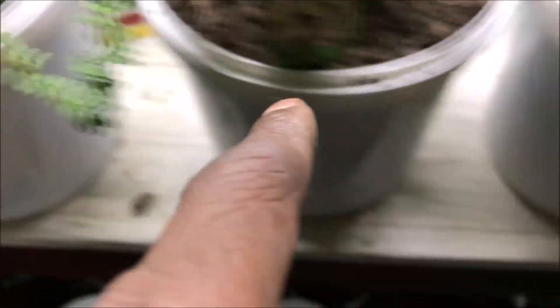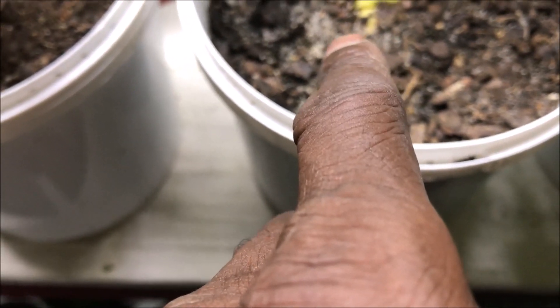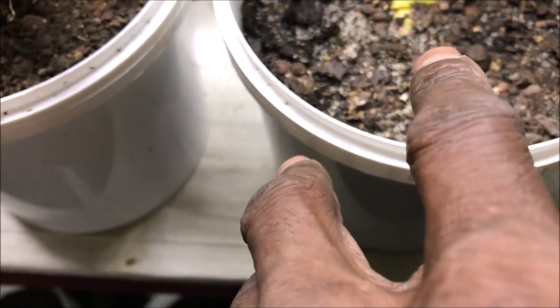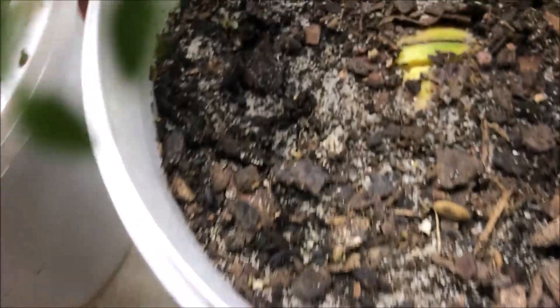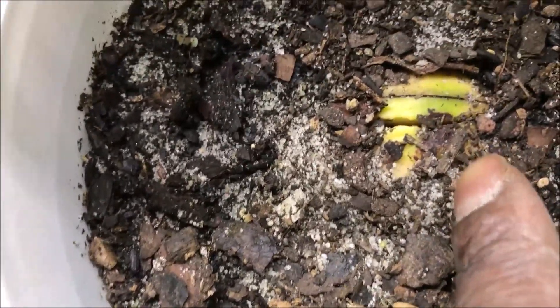Next to our lemon thyme, we have one of the three avocado tree seeds that we planted in one-gallon containers about 35 days ago. This is our first seed and — bam — that seed is splitting open and is ready to sprout an avocado tree. We're super excited about that.